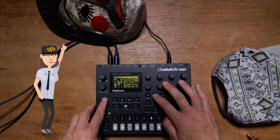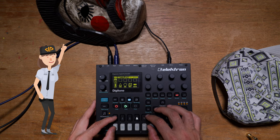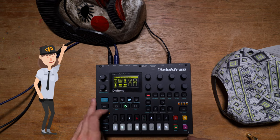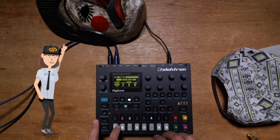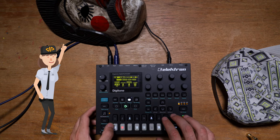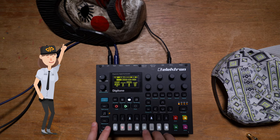Let's go to the arpeggio. I like this one — let's try it out.